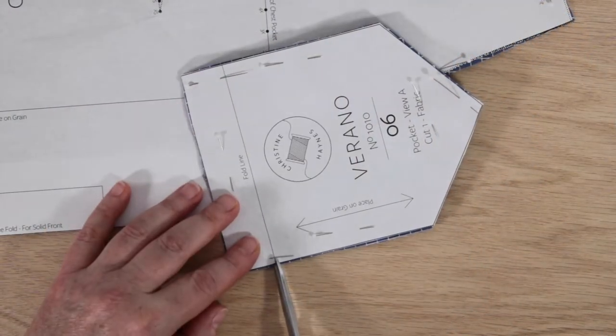You will learn how to sew bust darts, bias binding, gathering, four different pocket styles, buttonholes, and so much more.